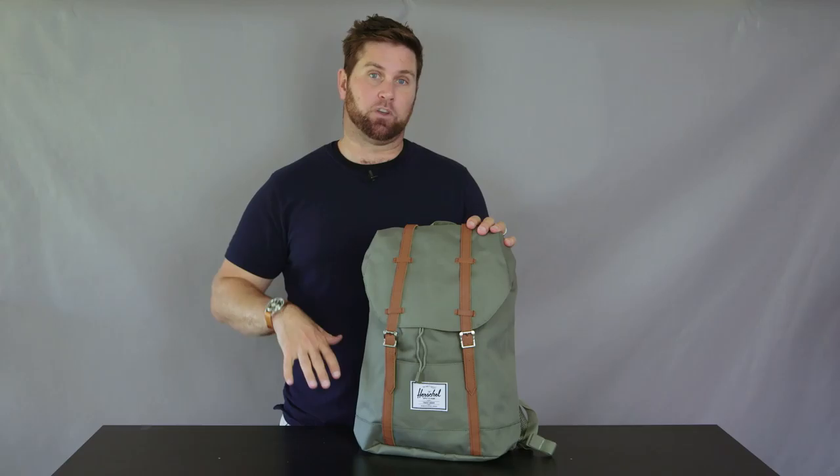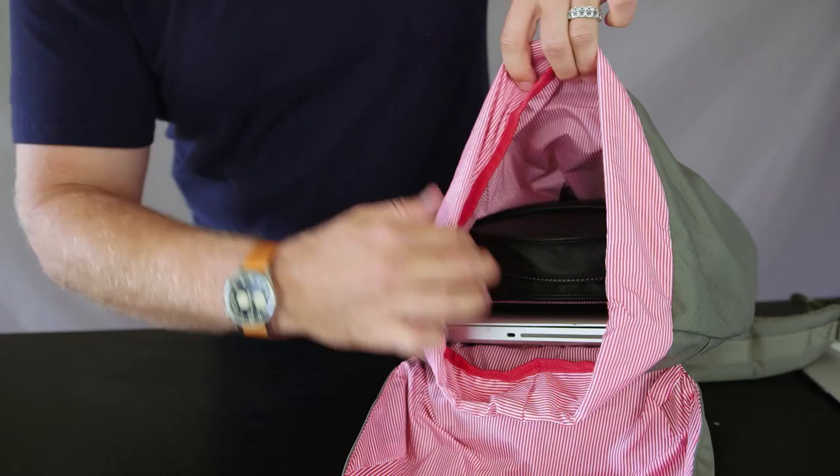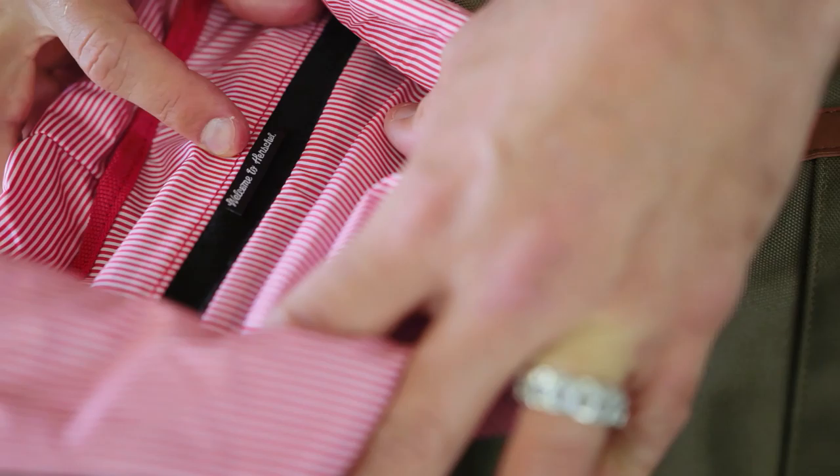You lose the front pocket, so it's basically just a pop-open, roll-top open compartment with a 15-inch laptop case. It stands at 17 inches tall, 12 inches wide, 5 and three-quarter inches deep for 19 and a half liters of volume. Just like its Little America brethren, the Retreat features magnetic strap closures for quick access to the main compartment.